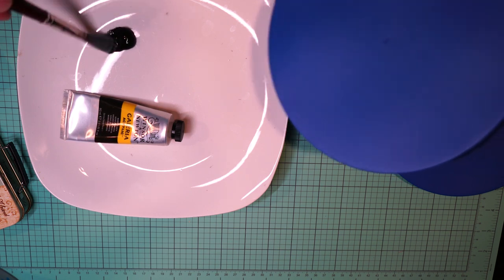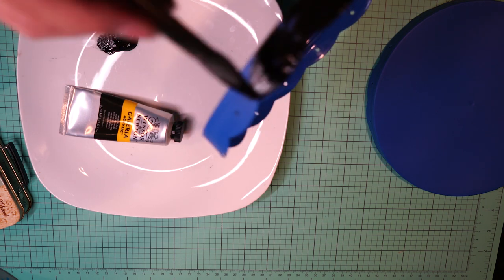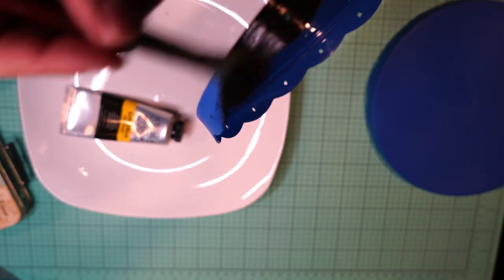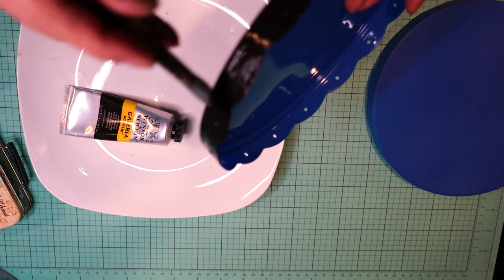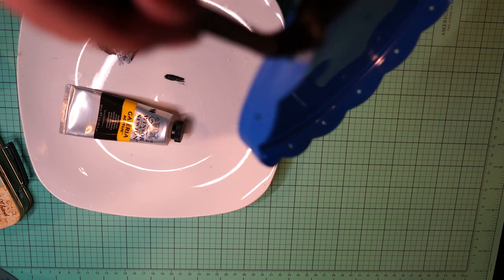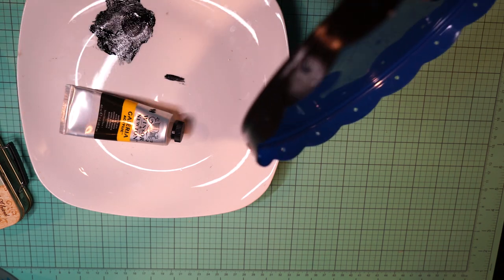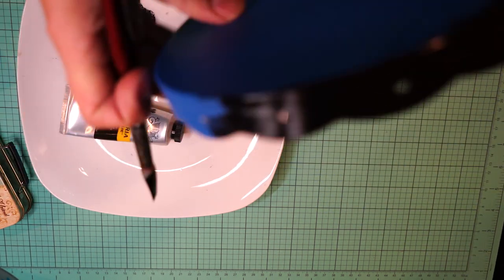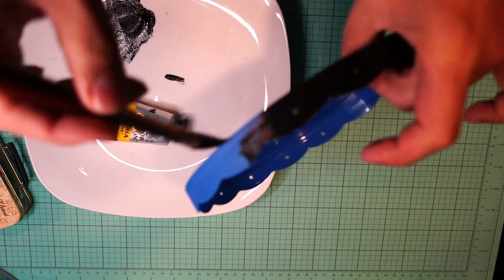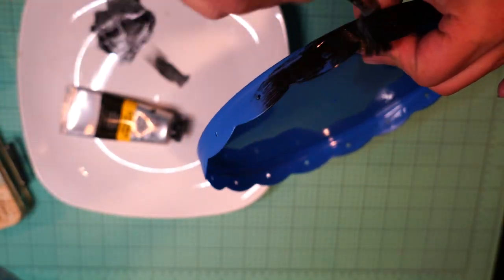Now I'm going to use my brush to paint the lids with black. The lids are what will hold the rope, going from the top to the bottom and up and down all the way around. As you can see around the border, there are some holes that I made.